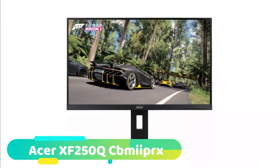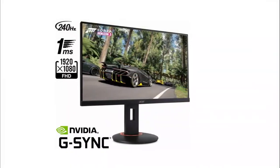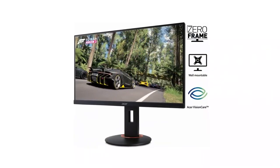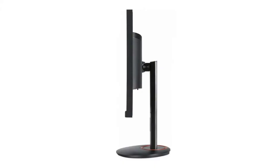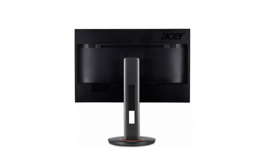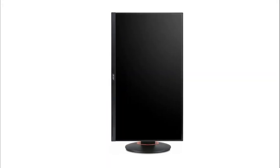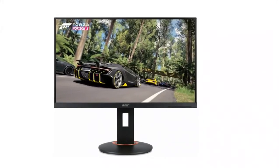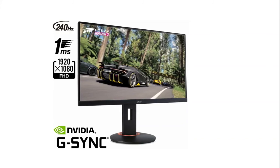And for our final pick at number 4 we have the Acer XF250Q CB Mi PRX. Our budget recommendation is an impressive steal for this value and comes with great features that will suit a lot of gamers. While most 240Hz monitors are around $300 and above, this one from Acer breaks the mold and caters for those on a tighter budget. The Acer XF250Q CB Mi PRX will improve the smoothness of your gaming experience with a fast response time of one millisecond, and at 240Hz it should give you that edge in competitive gaming. Despite being so cheap, this monitor is FreeSync compatible, and with Nvidia's recent updates it now has G-Sync compatibility. So if you want to improve your gaming experience for half as much, then this monitor has to be considered.